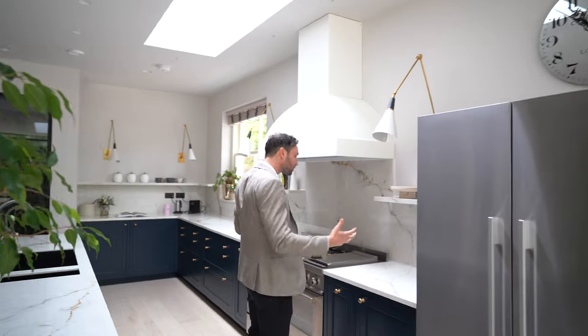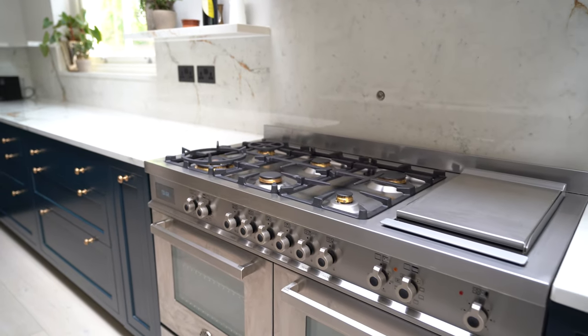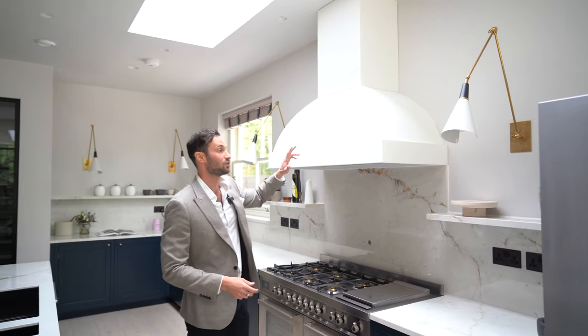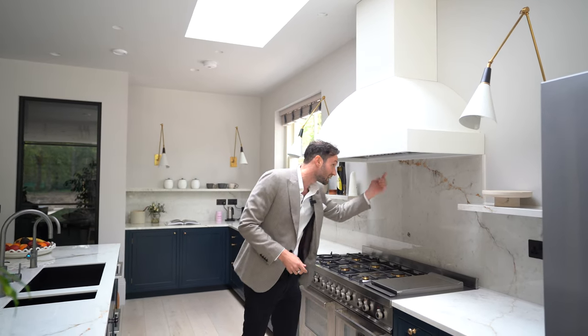The main cooking part of the kitchen: we've got stone either side of this beautiful Bertazzoni range cooker — six gas rings, a grill, and ovens below. This is actually a bespoke extractor that we had made. It's powder-coated stainless steel all the way with extraction to the ceiling, and it's got a Westin block extractor recessed in. It's a really lovely bit of kit.